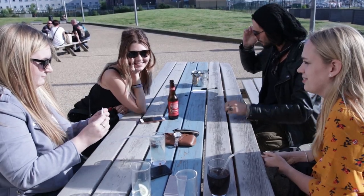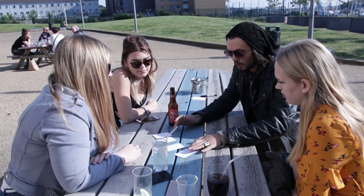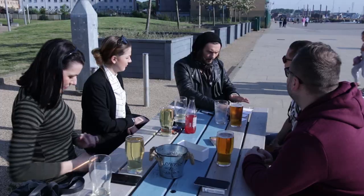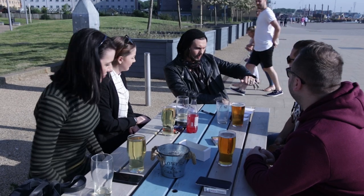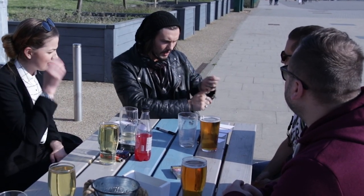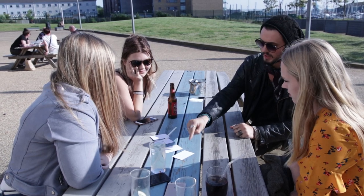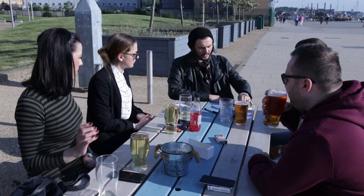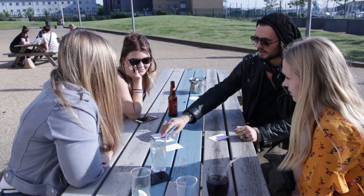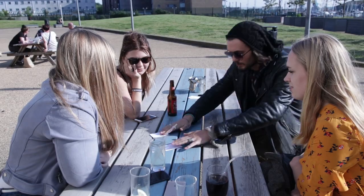Your spectator then mixes the cards around and places them face down on the table. At this point you begin to try and locate the position of the spectator's card. So what I'm going to try and do is sense which card contains the important name and see if I can ignore the others. I don't think it's this one... or this one... or this one. Okay, so we're down to two.